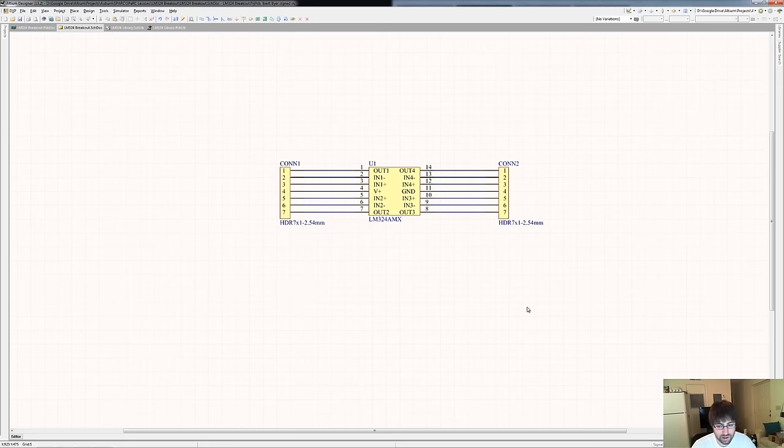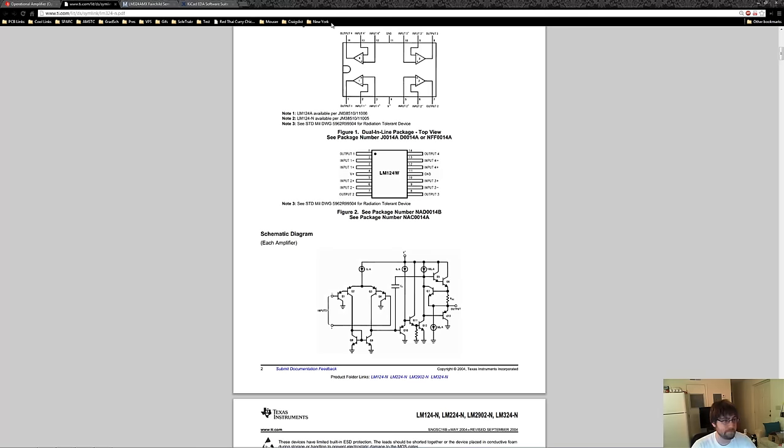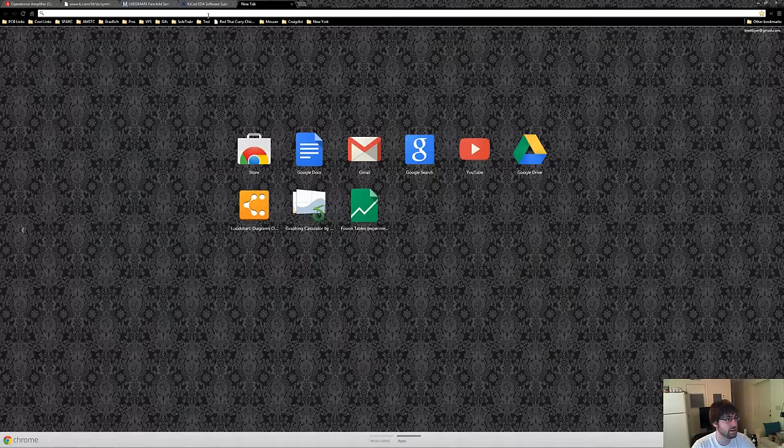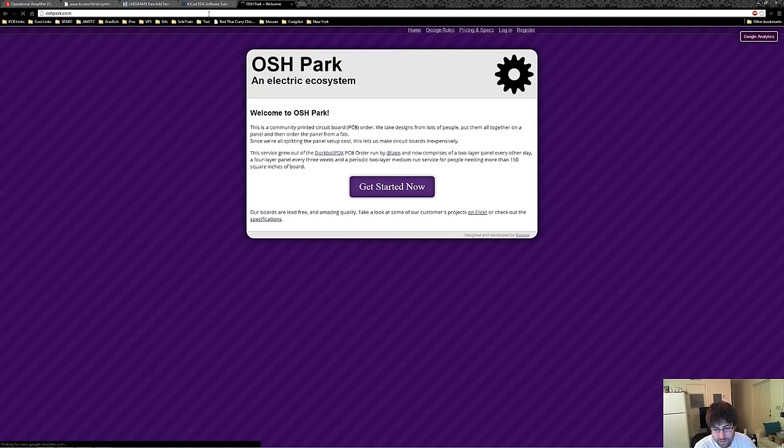There are a lot of manufacturers out there. For a breakout board, I'm going to recommend OSH Park, or Open Source Hardware Park. They are very low cost, high quality, US-based service that is great for prototyping PCBs. The reason why we need to talk about a manufacturer before creating our PCB is because we need to design our PCB to the capabilities of the manufacturer we're going to use. When you're doing very low volume prototype designs, you're at the will of a manufacturer, but when you have higher volume and more money, you can design your board to custom specifications.